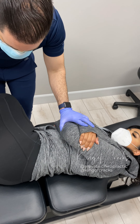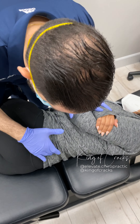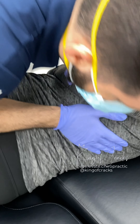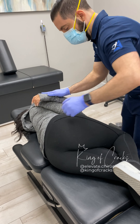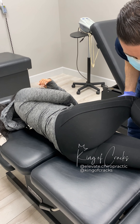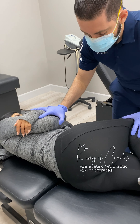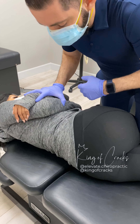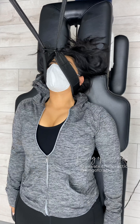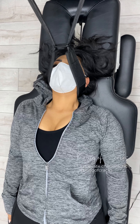Alright, so I'm going to hold you here, okay? My legs are going to go on top of yours. You're going to feel me just rolling you towards me. Nice deep breath in. All the way out. A little closer to the bottom — perfect, great. Nice deep breath in. All the way out. One more time, deep breath in. All the way out.